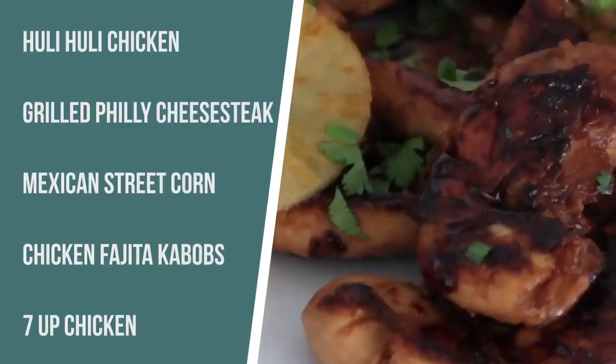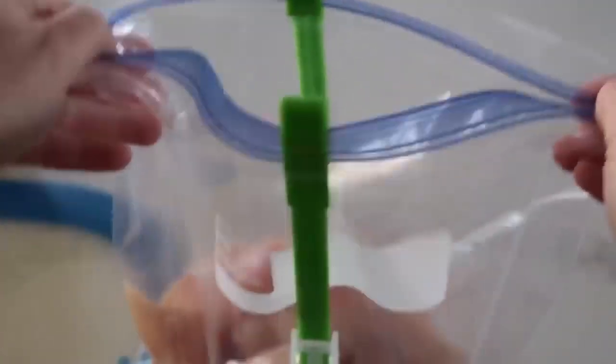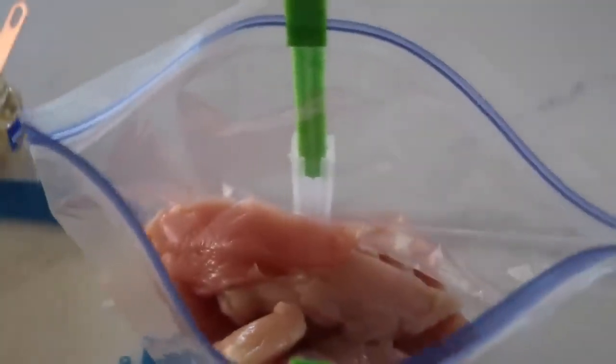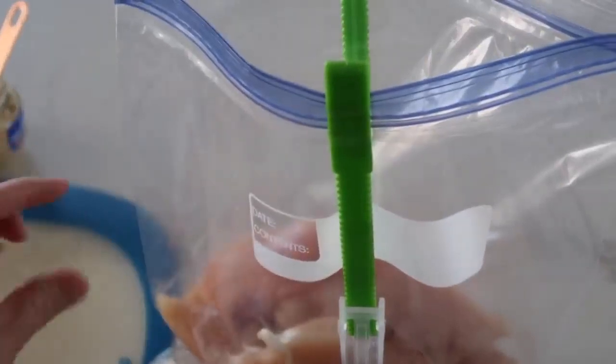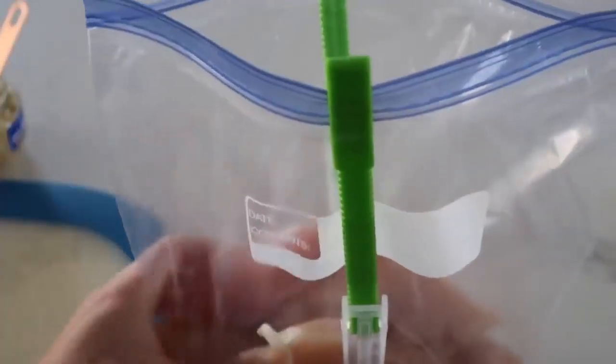The first recipe is called Huli Huli Chicken. It's one of my favorites. I actually have a recipe of this in the Instant Pot, but you can also make it on the grill — and I love it on the grill. So the first thing we wanna do is get a marinade. I have two pounds of chicken tenderloins. You can use chicken breasts if you want to, but I like tenderloins because they're all about the same thickness all the way through.